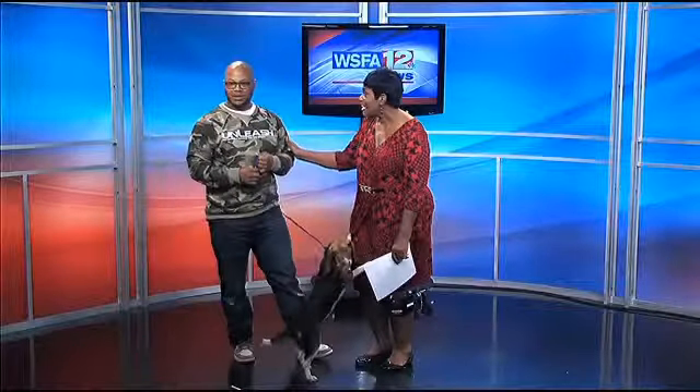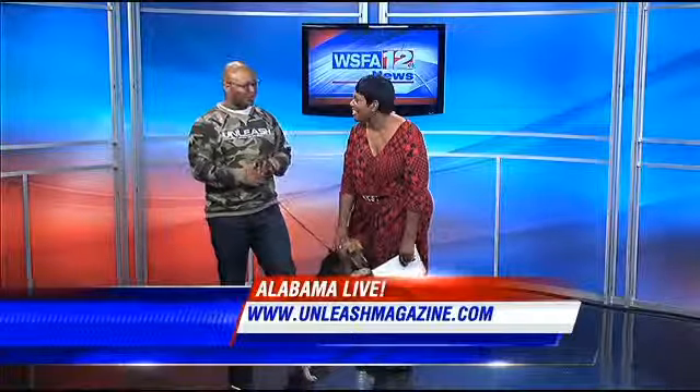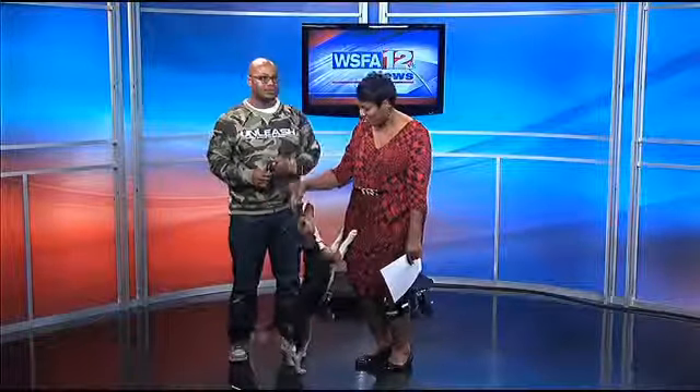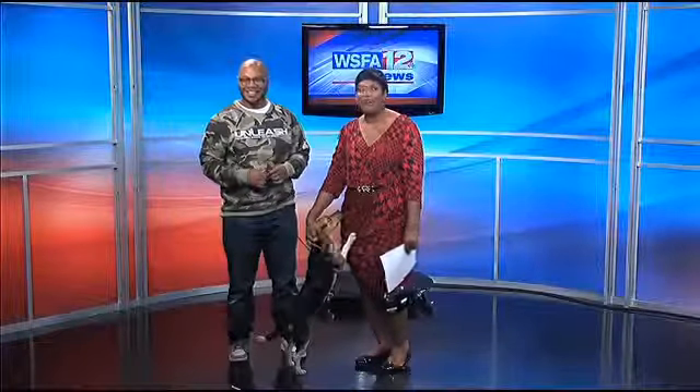We want to quickly remind you, you can go to UnleashedMagazine.com. Visit the lifestyle section — you get these great tips and more. Thank you, Avery. You're welcome, thank you Sarah. She is at Montgomery Humane Society — call them at 409-062-2 if you want to take this cutie pie home. You are so adorable. We'll be right back with more Alabama Live right after this.